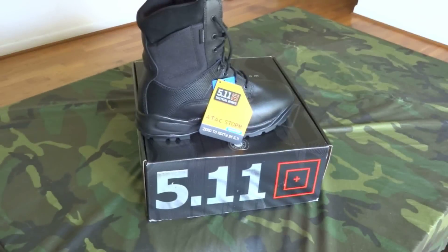Hello friends, welcome to IntelliGear and this review of the ATAC Storm 5.11 Tactics boot. I haven't had a chance to wear these — as you can see they still have the tag on them — so this is just an initial impression review. Let's get right into it.